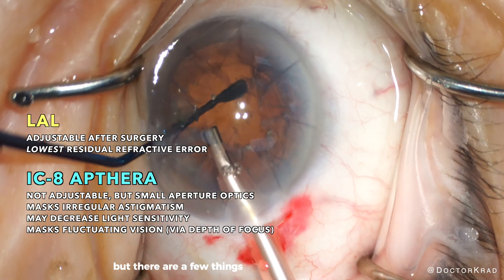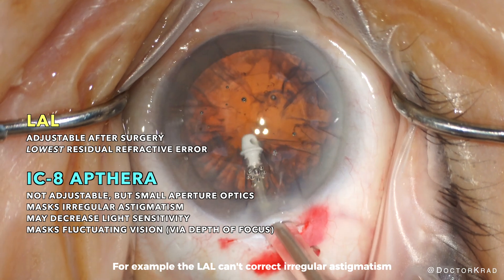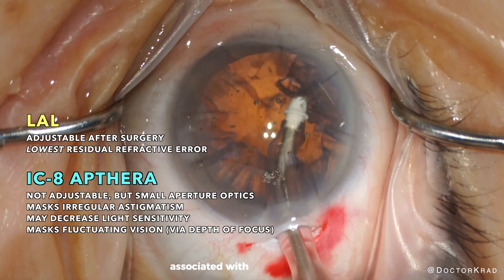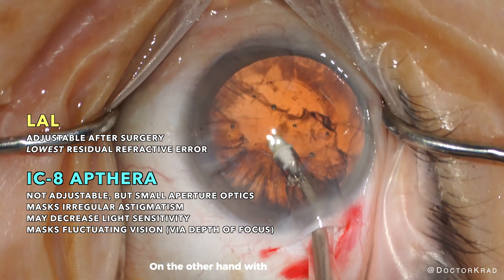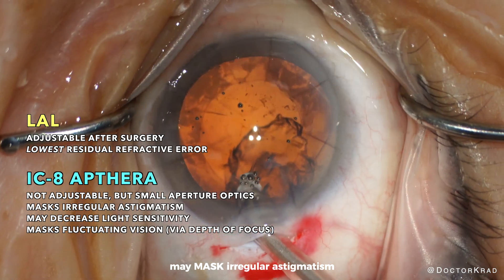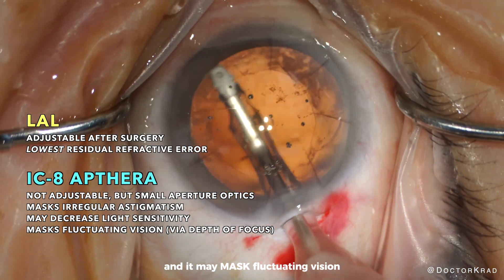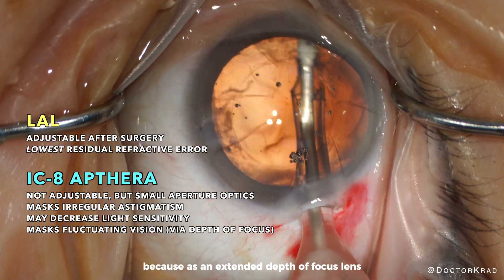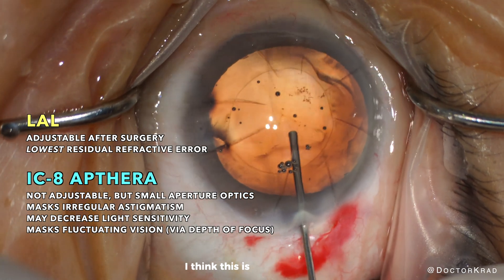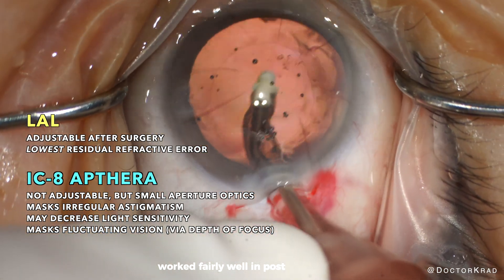But there are a few things that the LAL doesn't address. For example, the LAL can't correct irregular astigmatism, and it doesn't reduce light sensitivity and fluctuating refractive error associated with the RK incisions. On the other hand, with the IC8 Apthera, the small aperture feature may mask irregular astigmatism, it may decrease light sensitivity, and it may mask fluctuating vision because as an extended depth of focus lens, the vision may remain clear over a broader range of dioptric power. This is why previous extended depth of focus lenses, such as the Symphony, worked fairly well in post-RK patients.